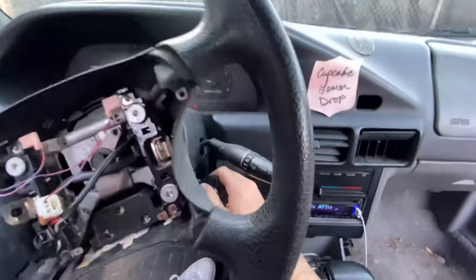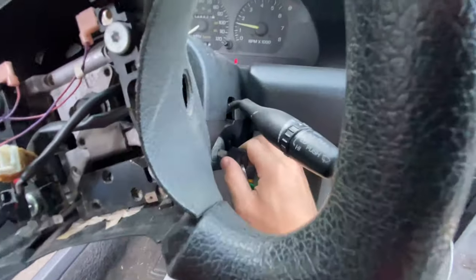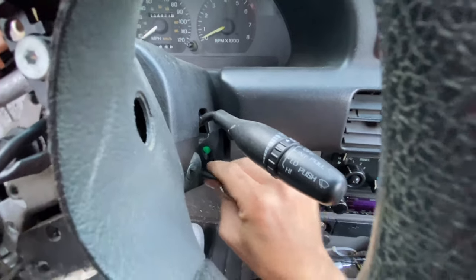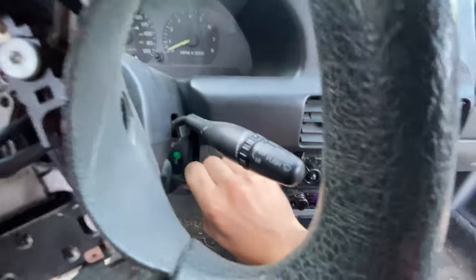I don't know if it'll do it this time, but sometimes if you're lucky — yep, yep, yeah, that's off. There we go, it got out.